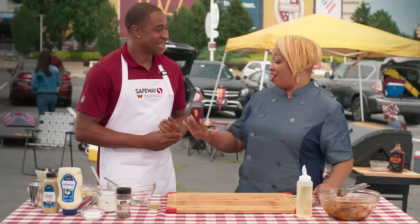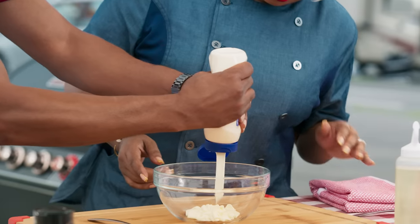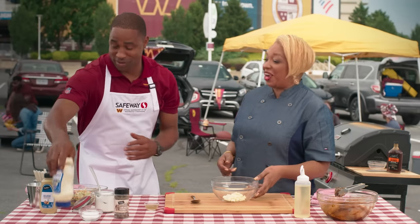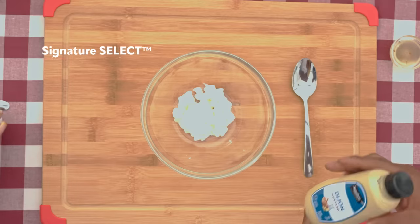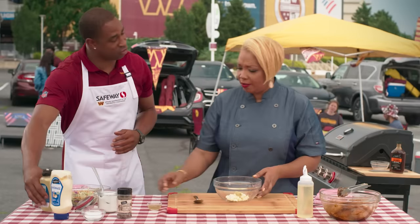We're going to start on our pickled okra slaw. I need the mayonnaise and the mustard. That looks good — one more squeeze, just for extra measure. And the Dijon mustard, just a little bit. That's perfect. You've done this before!